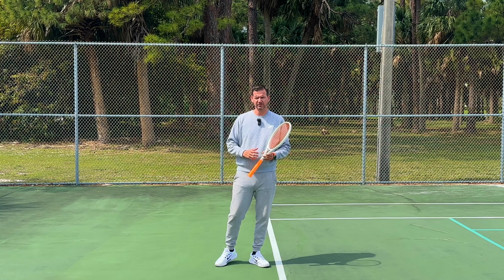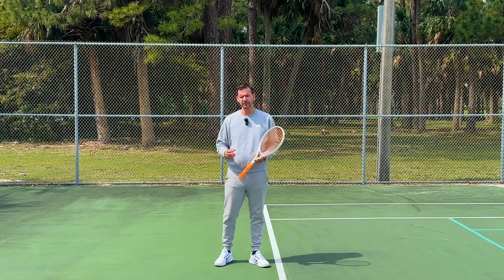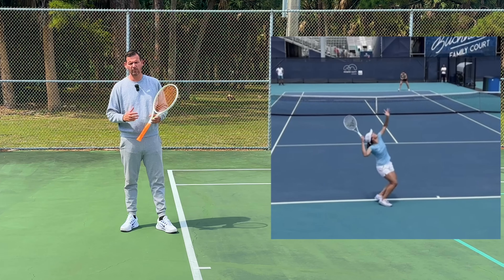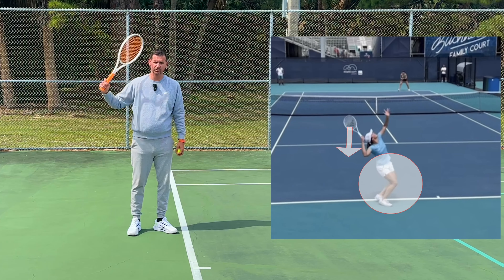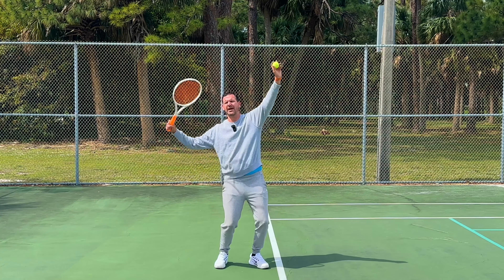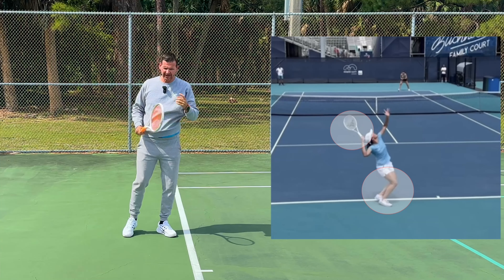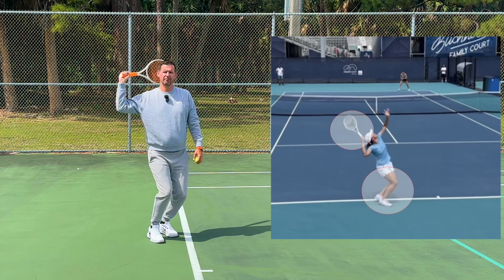As I studied Iga's new serve and compared it to the old one, she unfortunately has not corrected two mistakes. Mistake number one is that Iga has a small racket drop leak. A racket drop leak is when the racket drops prior to the body unloading. Optimally, the body should be fully loaded, the racket on the hitting side of the body, and then simultaneously players should unload the body and drop the racket. On a racket drop leak, the racket goes into the drop prior to the body unloading.